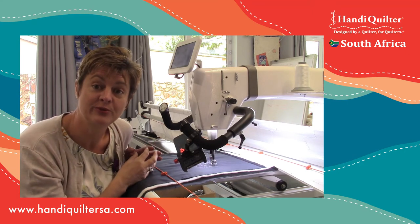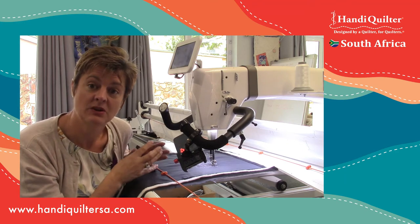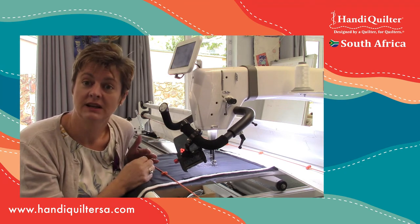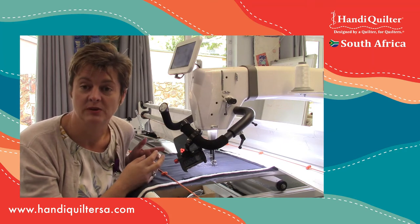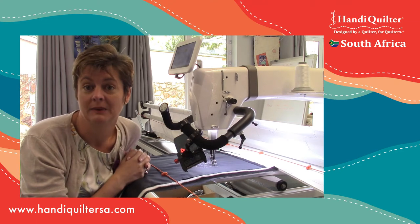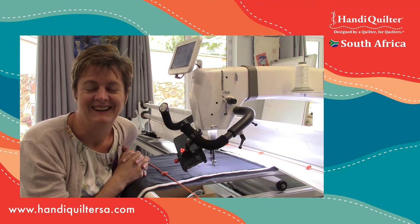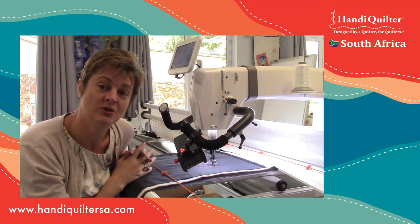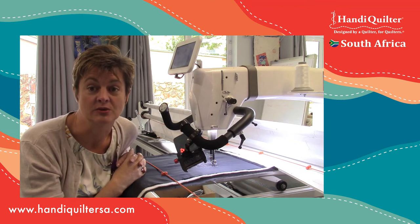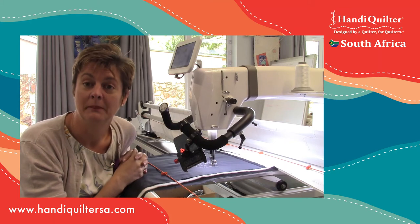Changing the cruise speed gives you a different feel to the machine. Sometimes your stitch regulator can be a little sticky - because the movements are small or you're changing direction very sharply, the stitch regulator has to catch up with you and it can feel like it's holding you back. That's why a lot of people like manual mode. If you combine the two and crank up the cruise speed, you can get much more of a smooth, manual feeling.